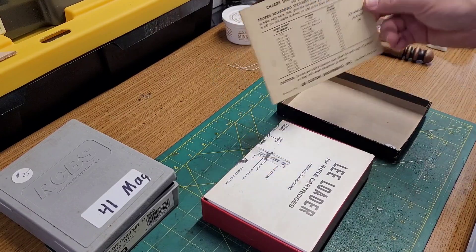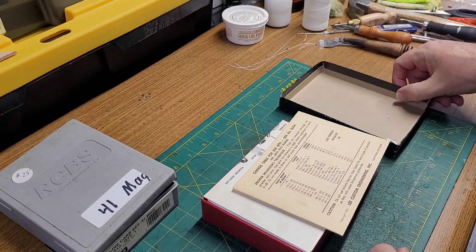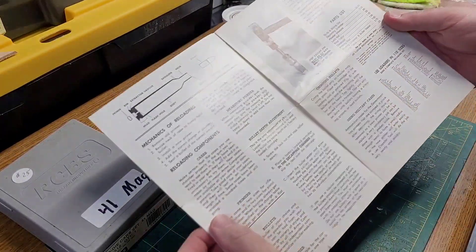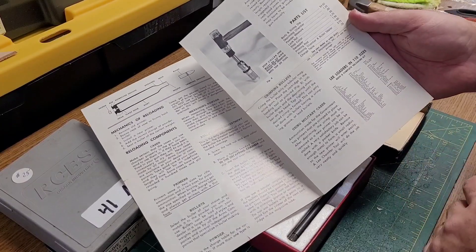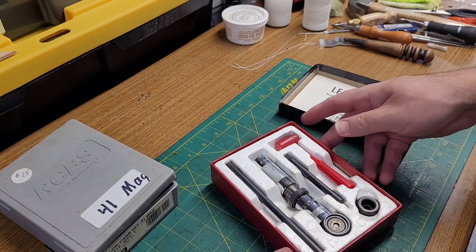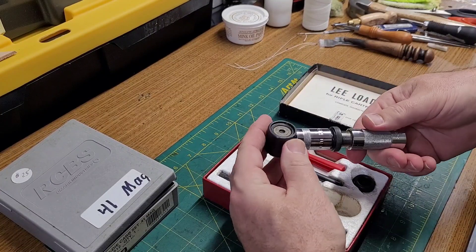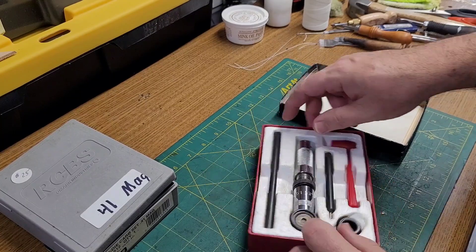I have IMR 3031 — that's the only thing on there. This one had a price tag of 45 and I got it down a little bit better than that, so I was pleased. The old instruction card — I thought this was pretty neat. Lee Loaders in 110 sizes, and some that I've been looking for that are awfully hard to find; 32 Special would be pretty cool. But everything's there — got the old red dipper, 190. Everything else all intact and in real good shape. I just couldn't pass it, I had to have it. It's one that I can definitely use and we'll put it to good use.